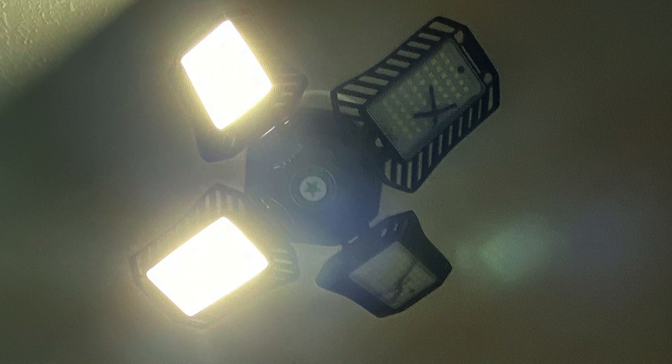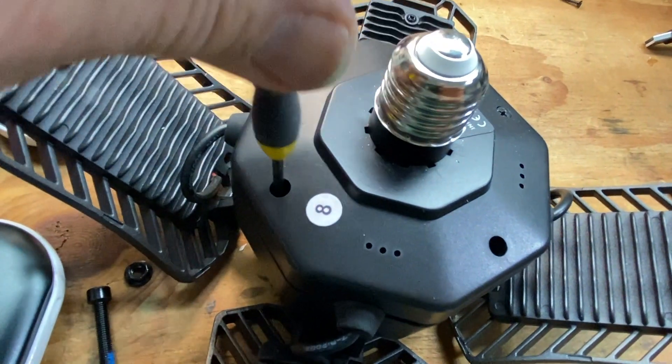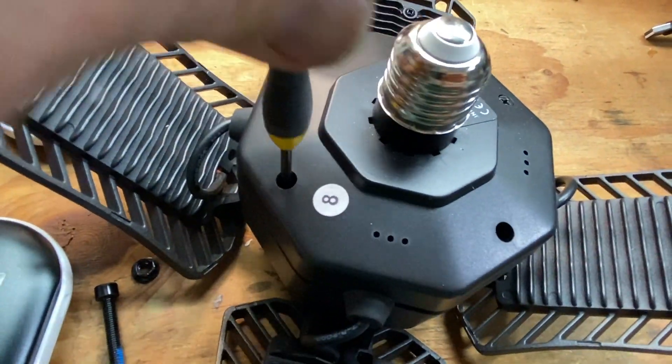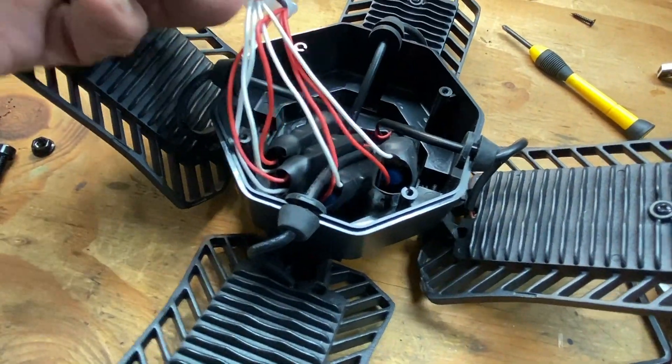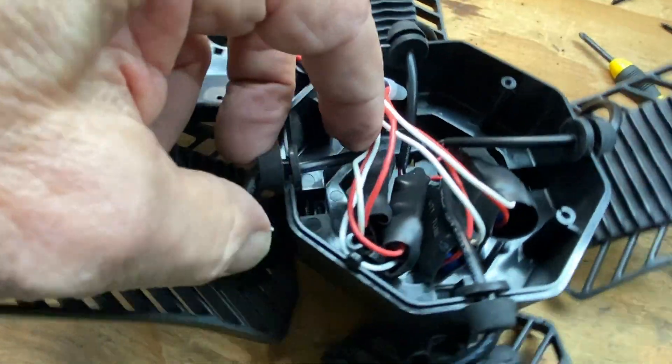I could take a good LED panel out and replace the bad one so I would have at least one good light. Here's how it went. First I unscrewed the base plate by removing these four screws. After lifting it off, I found the module and the wire to the failed LED panel, cut the connecting wires, and removed it.